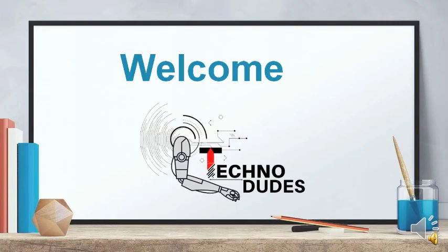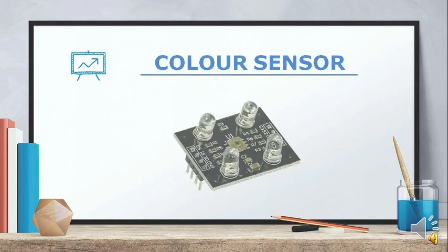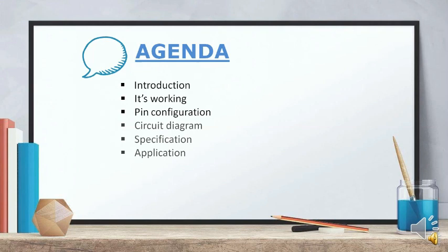Hello everyone, once again, welcome to TechnoDudes. Today we are going to learn about color sensors. Let's move on to the topics that we should cover in this video: introduction of color sensor, its working, pin configuration, circuit diagram, specification, and applications.